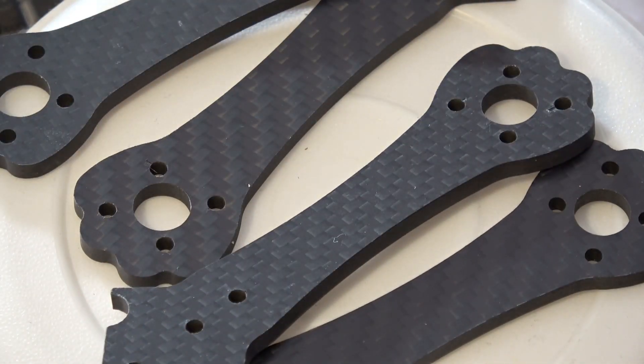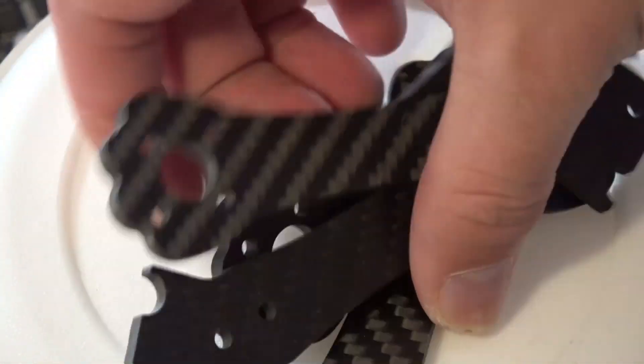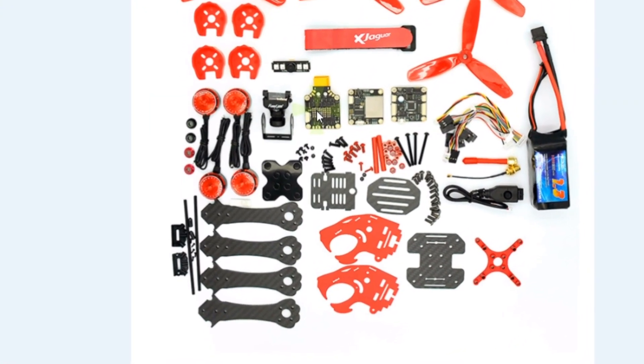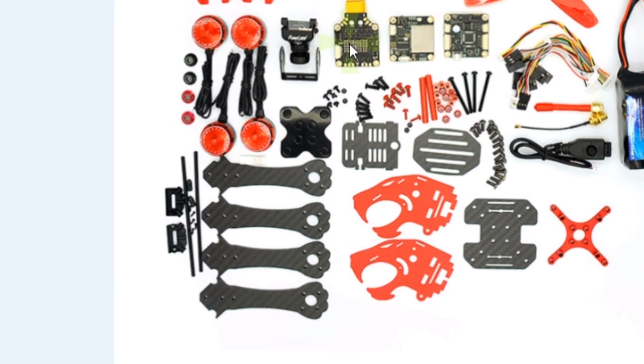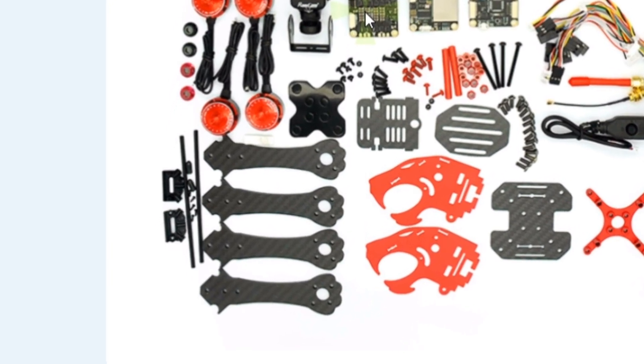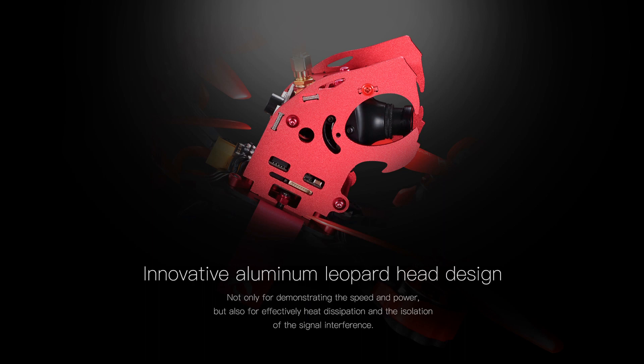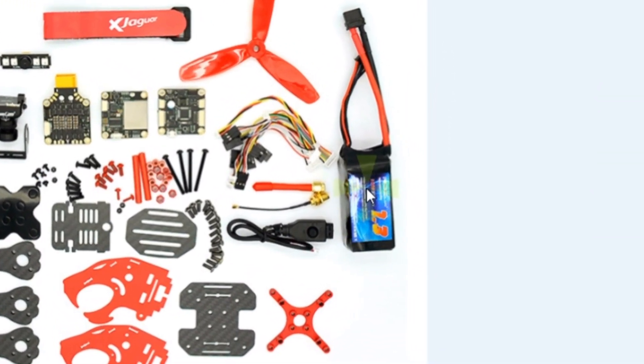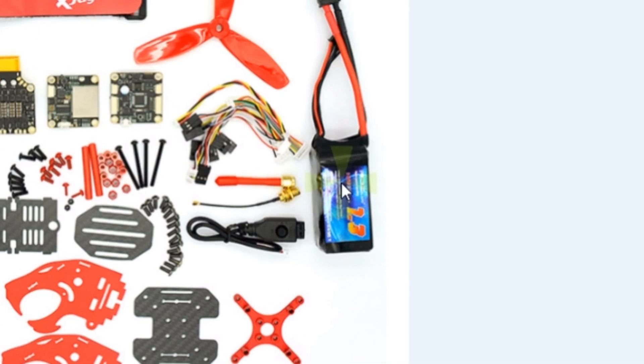The frame itself is made up of several components, but the arms are really strong carbon fiber and they are roughly four millimeters thick. This is actually a 190-millimeter size frame — a standard pod-type frame — but it has an interesting head on it. The head is actually shaped like a jaguar, thus the name. The jaguar with an open mouth, and there's his eye right there, and that protects the camera as well as allows you to tilt the camera inside the frame.